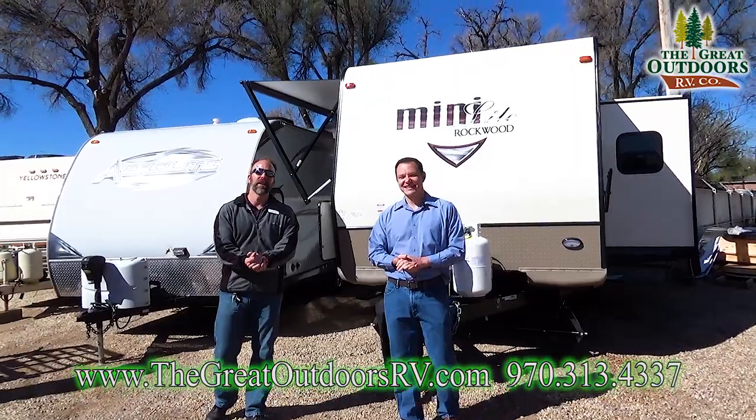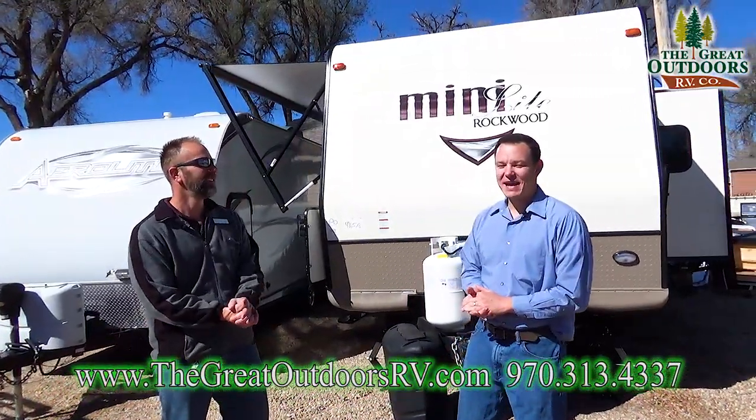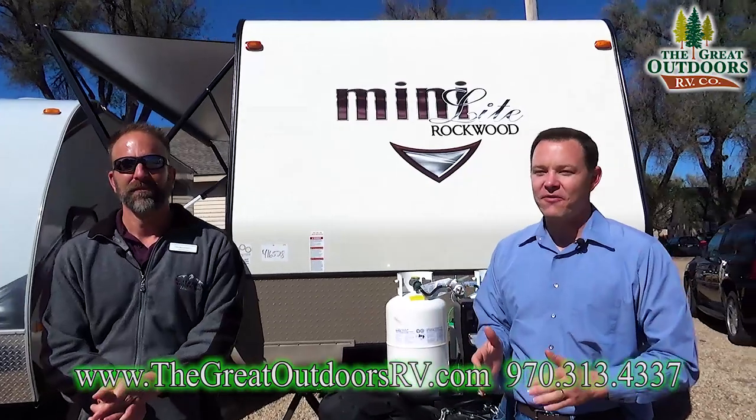Hello folks and welcome to the Gray Outdoors RV Company. My name is Tom, and my name is Mate, and today we're going to check out the Rockwood Mini Lite 2104S.